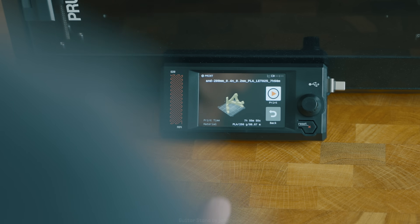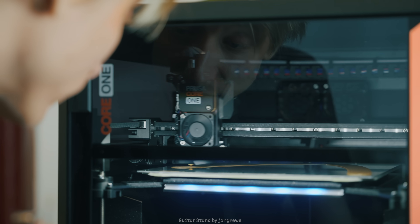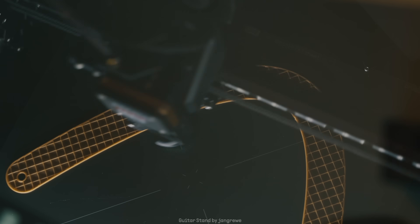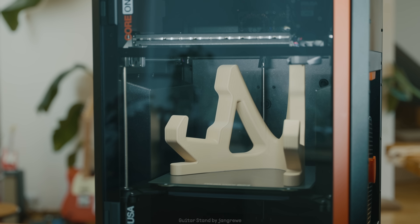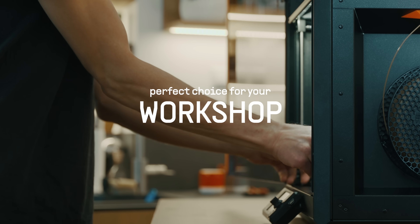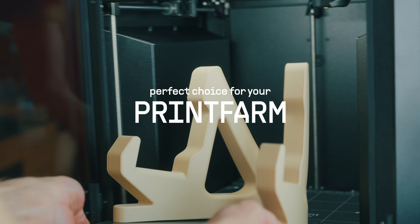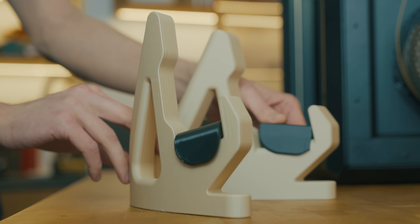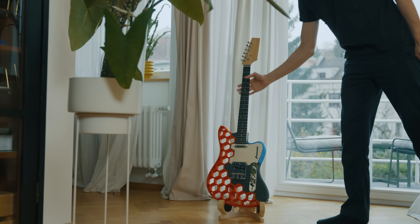Meet the Prusa Core 1. We are expanding our lineup with a new fully enclosed high-speed Core XY 3D printer. It's a versatile all-in-one machine, a perfect choice for your office, workshop, study or print farm. We have designed it as an instant setup plug-and-print machine, ready to go within 10 minutes of taking it out of the box.